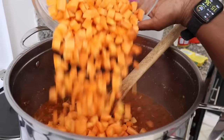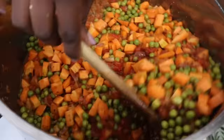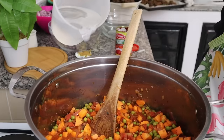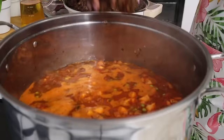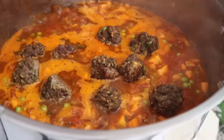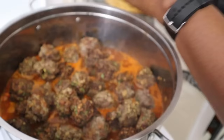For a more balanced meal, I really like to put a lot of vegetables in my food, so I'm adding carrots and peas into this meatball sauce. We try to make this meal as healthy as possible.